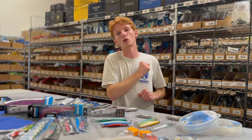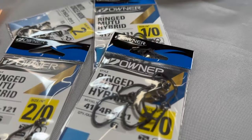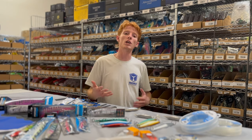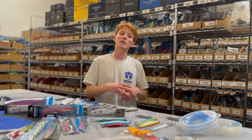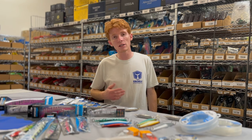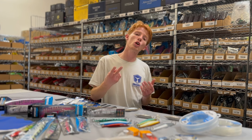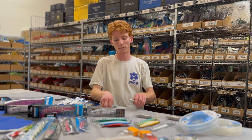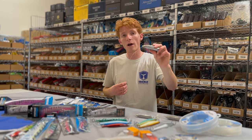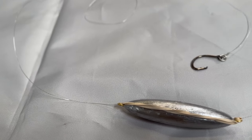Going out for bluefin, I like to use as small as a size 1 and as big as a 4/0 hook, depending on the size of the fish, conditions, and what I'm doing. One of the most popular rigs for Southern California bluefin fishing has been the sinker rig — proven time and time again, year after year. There are two different styles: the standard sinker rig uses a 8 to 12 ounce sinker with a rubber band, 3 to 4 feet of leader to a ringed circle hook.